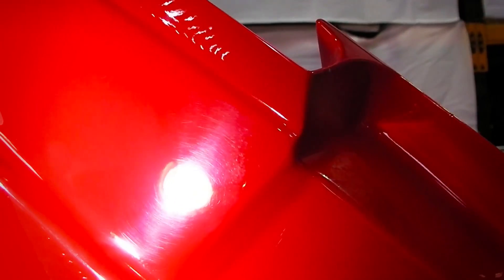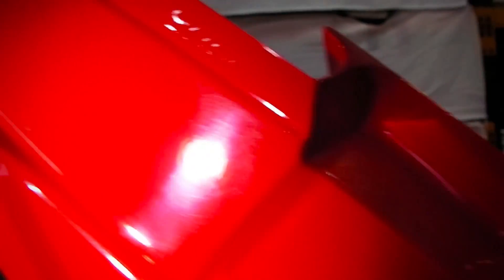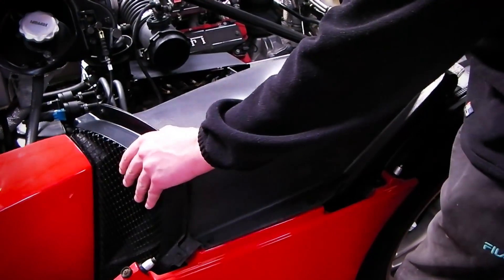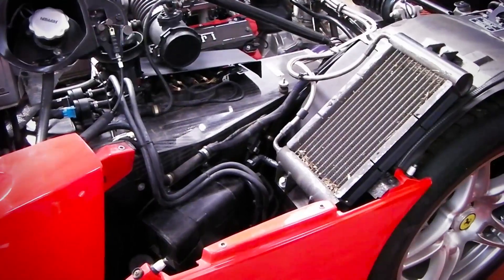Some of the defects you can see are standard swirling, but we also found evidence of poor preparation, staining, and sanding marks that haven't been machine polished correctly. Even on the inside of the door, we noticed evidence of DA sanding marks from the factory. It's great to see this Enzo as being well used.